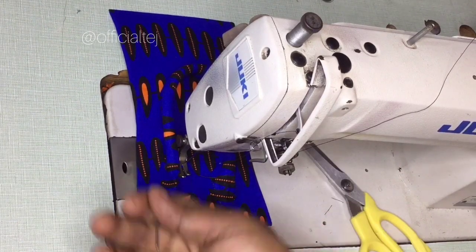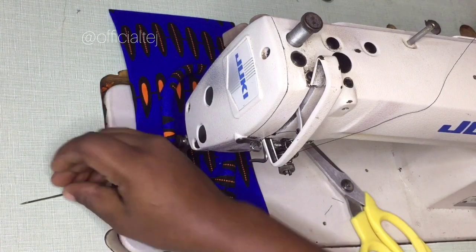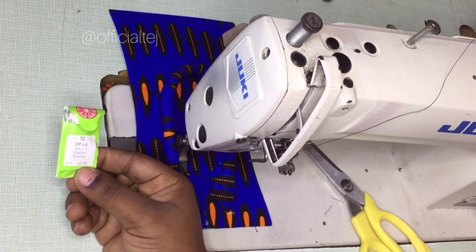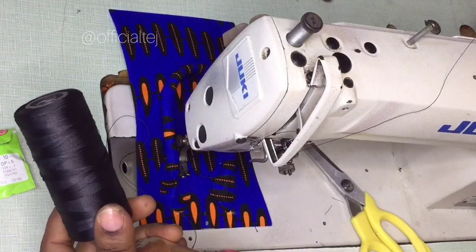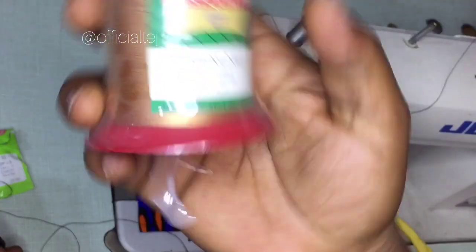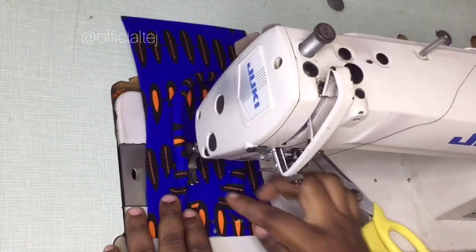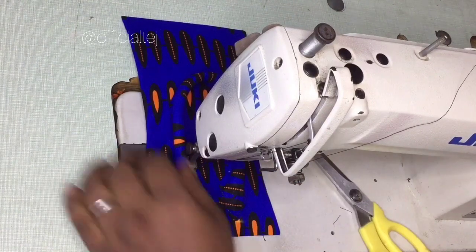I'm about to sew the other side now. The needle I'm using is the size 23 needle — it's actually bigger than the regular size. I'm using orange needles DP size 23. For the thread, this is the bag thread — it's not the regular fabric thread. I'm using a Juki industrial flatbed sewing machine.